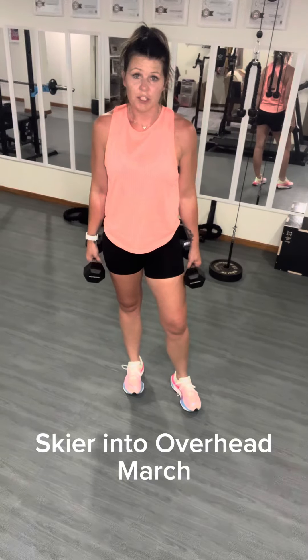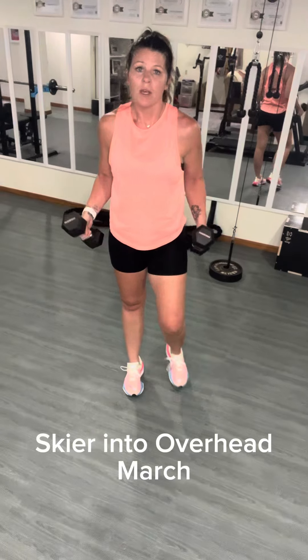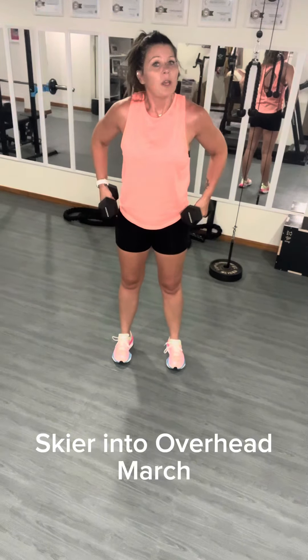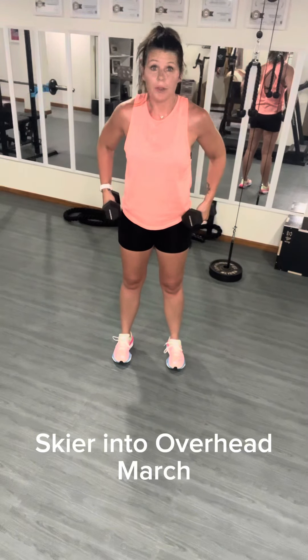Skier into overhead march. For this one, we're going to need two dumbbells. You're going to start out doing your skiers, with your feet hip width apart.